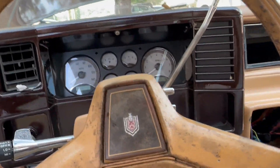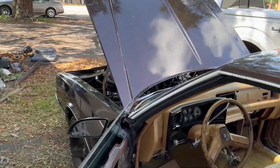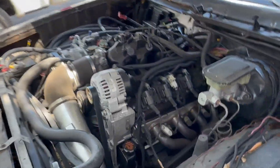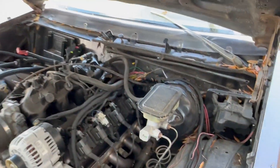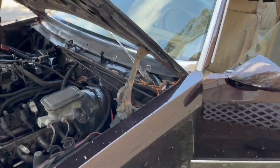I took it for a test drive but the transmission was still not wanting to shift and stuff. I was like, man, I need a new transmission or whatever. The lo-car transmission was still slipping and wouldn't shift. So I just parked it.